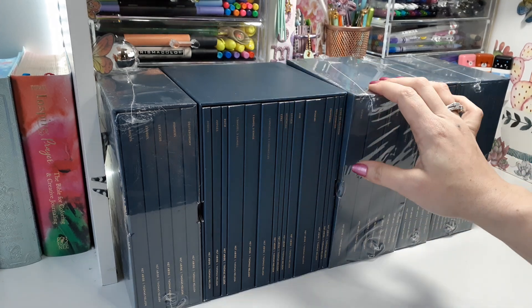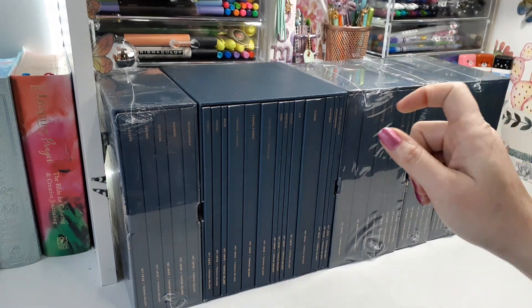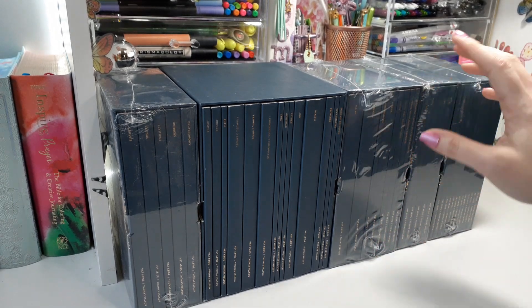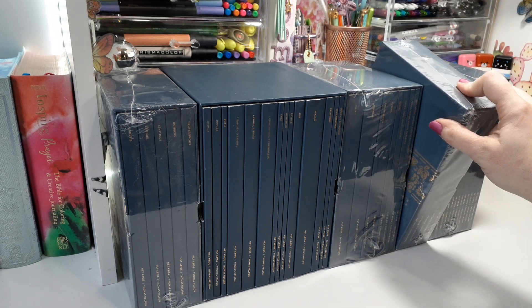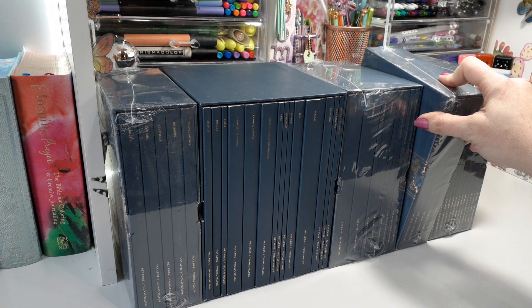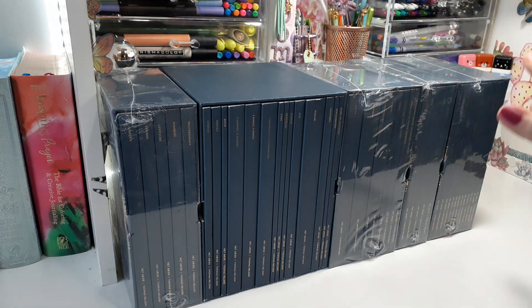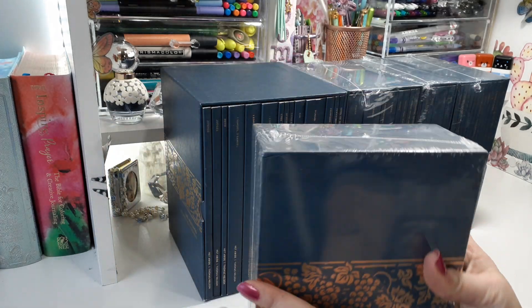I only opened up one so you can see exactly how they come. You can buy these individually, or there are some that you have to get in a set — I'm not sure exactly which ones you can't buy separately. But most of them you can get by themselves, or you can buy the whole entire thing, however you want to do it.